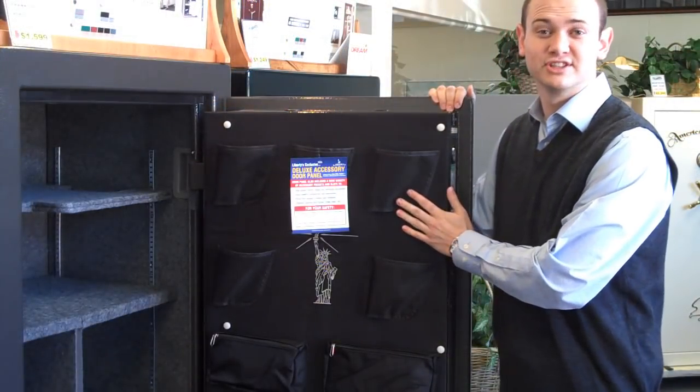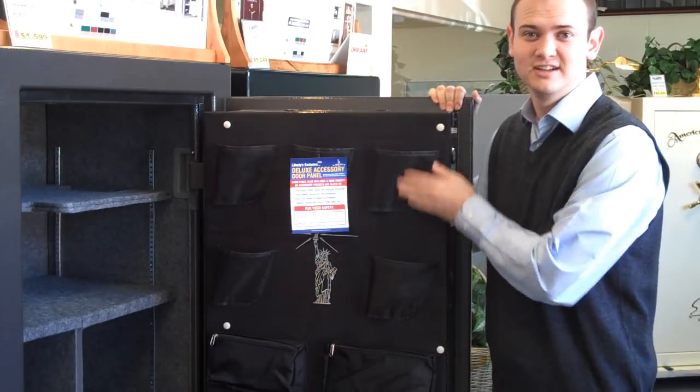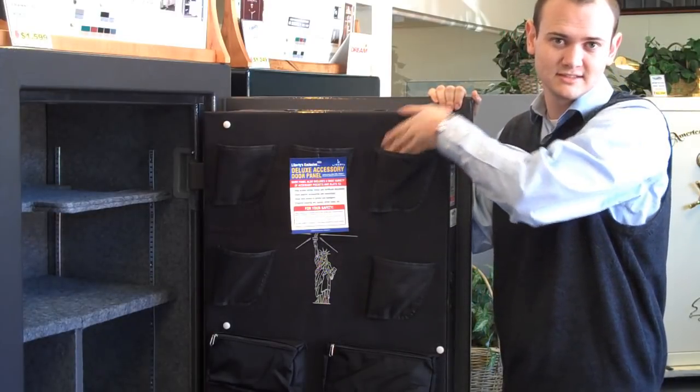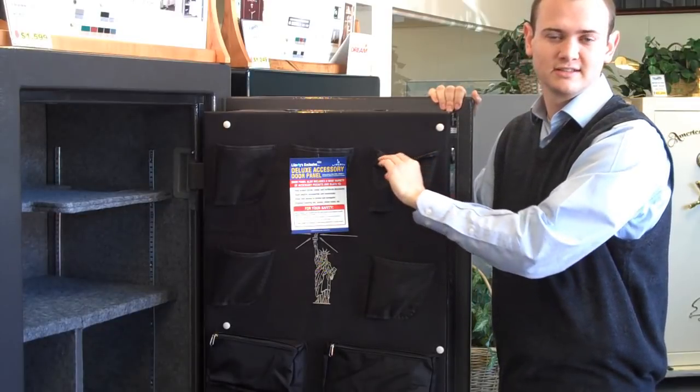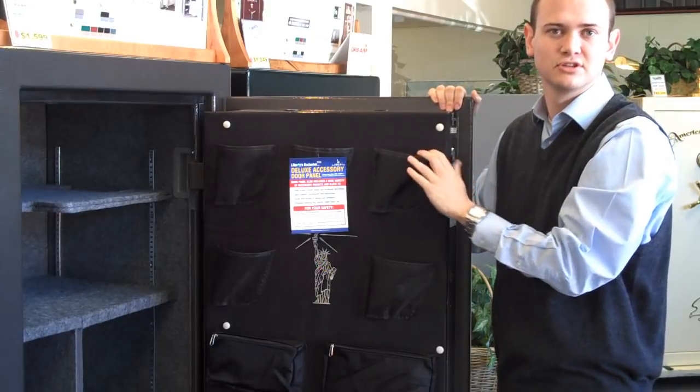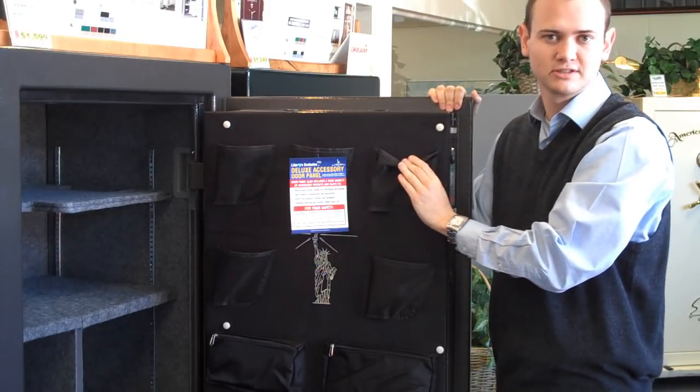Here we have Liberty's deluxe accessory door panel, perfect for storing handguns of virtually any size. It has a nice soft lined interior for the guns so your pistols don't get scratched.